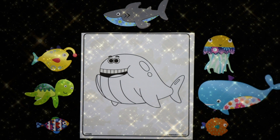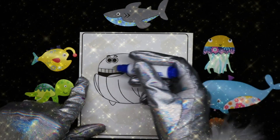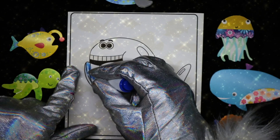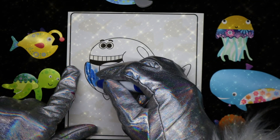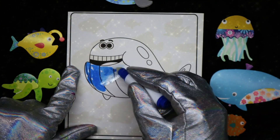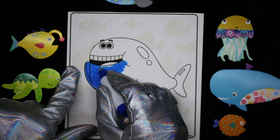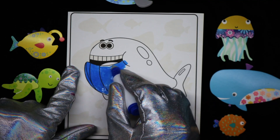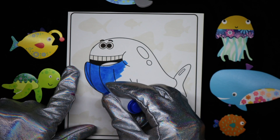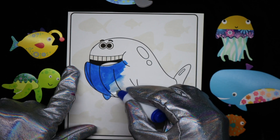The marker is clear, and when you color on this magic paper, it turns the color of the marker. And I just think that is the coolest. When I was a young unicorn, we didn't have markers like these, that's for sure.